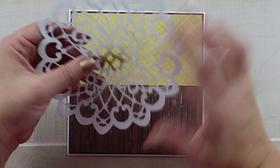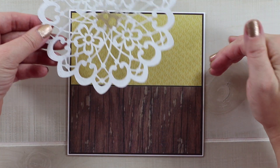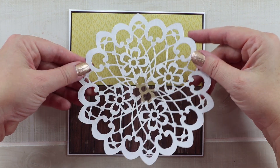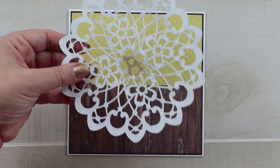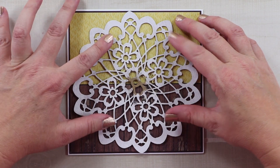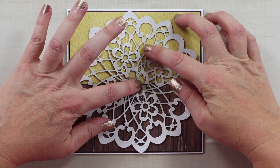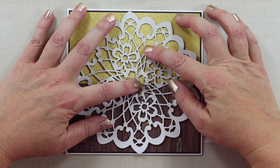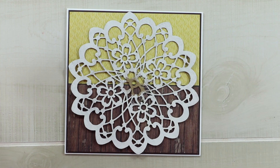Now I'm going to bring in this large floral lace panel, and this is going to take the place of the die cut doily that was in the original. This is a nice way to improve the original design because I'm going to hide those layers underneath other parts of pattern paper. I'll just go ahead and use that hot glue and not worry that it's seeping through because it will be concealed under the next layer.